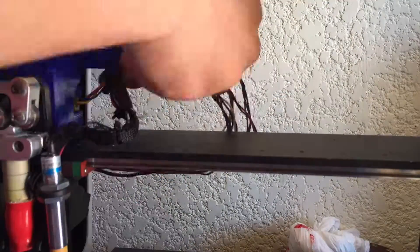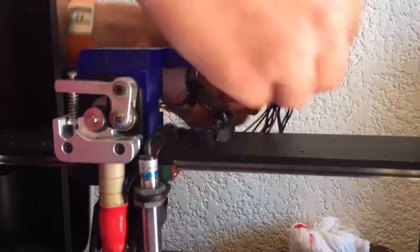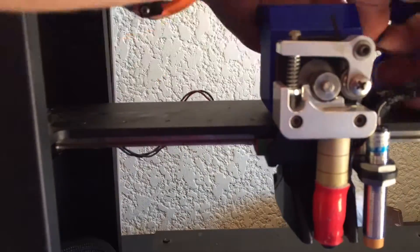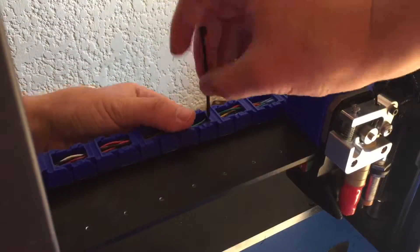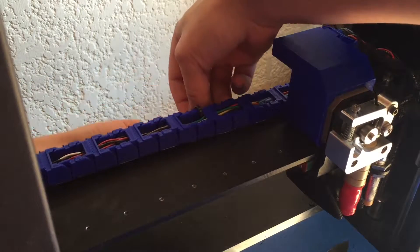Then I started putting together all of the different links that make the drag chain, making sure that I alternate between the two different types of links. Once I got it to length, I simply added some zip ties where there were before to keep it from moving.